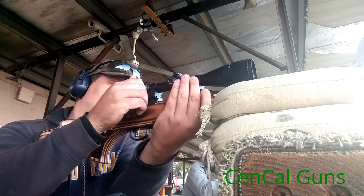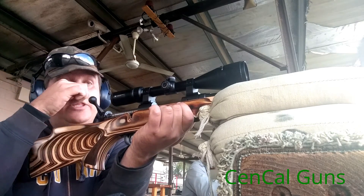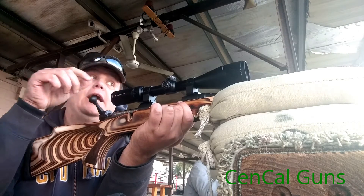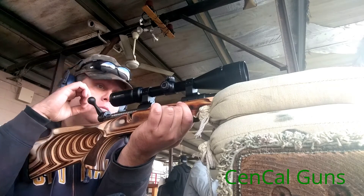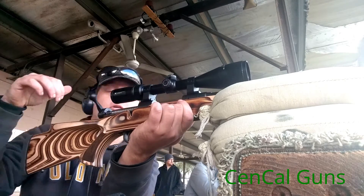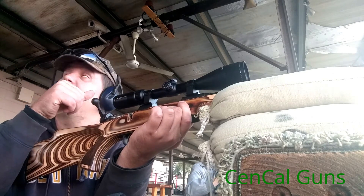You got a problem with the scope — something wrong with the scope? Yeah, I just did two inches of elevation and that thing barely moved, maybe half an inch. It's grouping — it's not the rifle, it's the scope, that's what I'm thinking. What brand is it? Vortex. I'm gonna call them. It's the Vortex Crossfire 2, six by eighteen by forty-four. They have a lifetime warranty, no questions asked. I would just send it in and have them take a look at it.